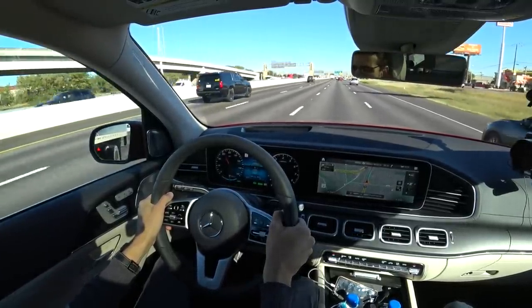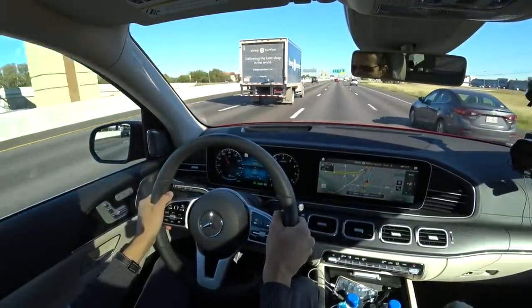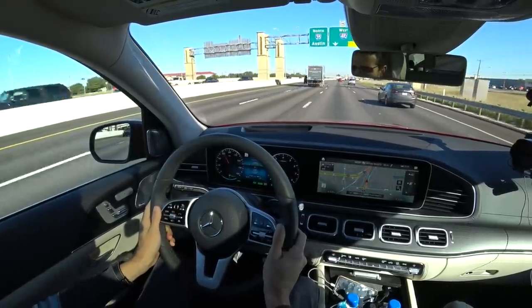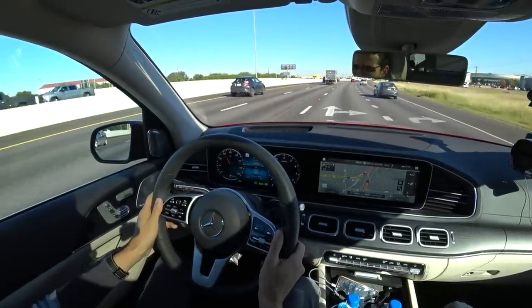Definitely already some very useful information here from city and highway driving. Really cool. There's also the active steering system available, which basically keeps the car in lane — though you should always keep your hands on the steering wheel.